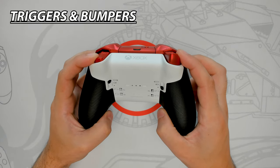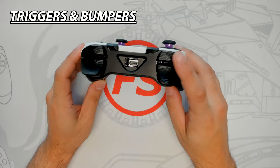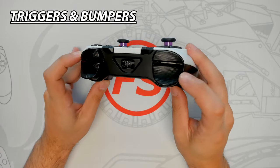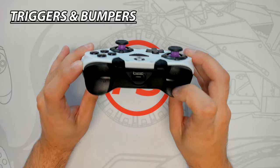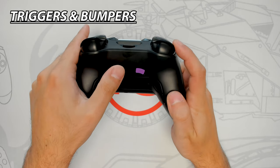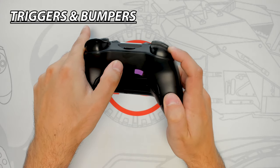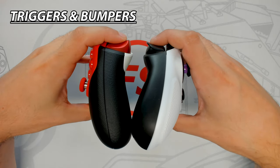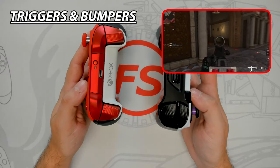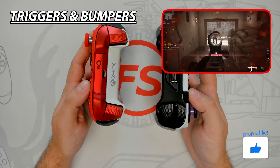The Gambit also has a large-style bumper with textured grip throughout — responsive but feeling like a standard Xbox controller. The Gambit's triggers share the textured grip and have a large surface area. The triggers feature Victrix's patented clutch triggers with five trigger stop positions; to adjust, press and hold the purple clutch button, press the trigger to the desired position, then release the clutch to save. Both bumpers are similar in feel, and both triggers at their shortest distance provide the same result, which isn't very short at all. The Gambit barely wins this category for its larger trigger surface area and textured grip.